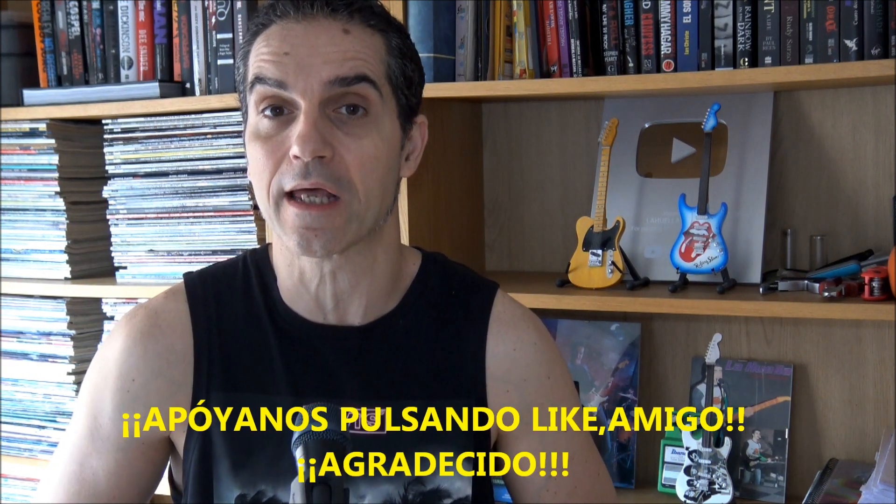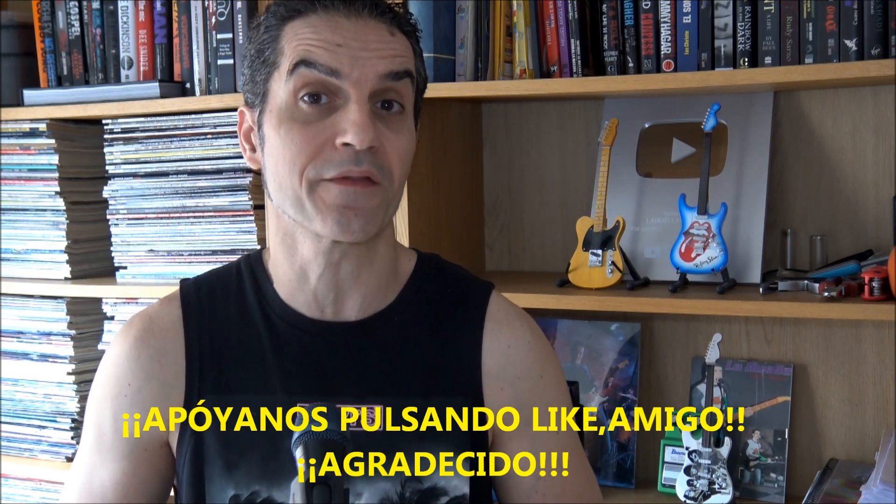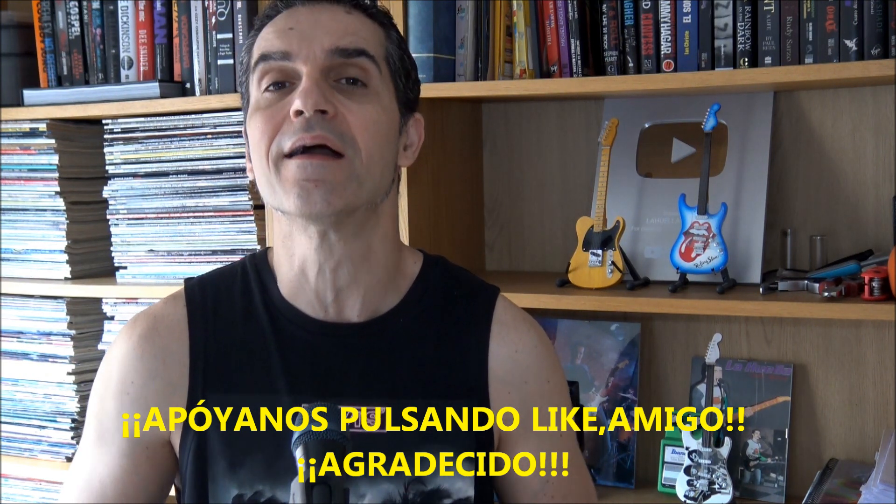A song that is difficult to play only on a guitar, due to those synthesizers characteristic of the time, and to that fantastic solo saxophone. In this video we will learn to play note by note on guitar, remembering, of course, the most important voice of rock, that of Tina Turner. Let's go.